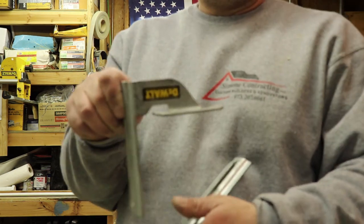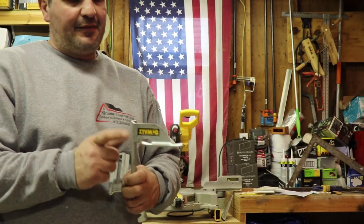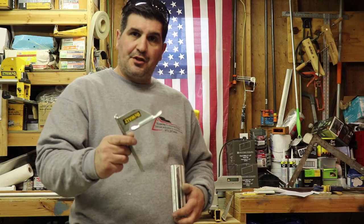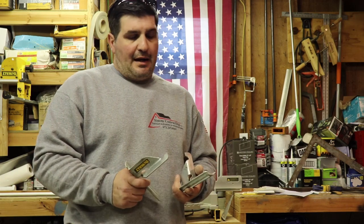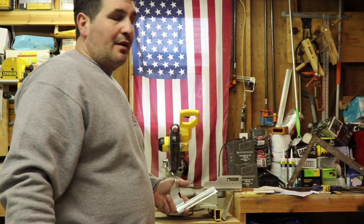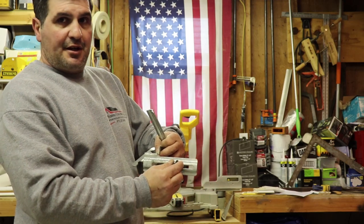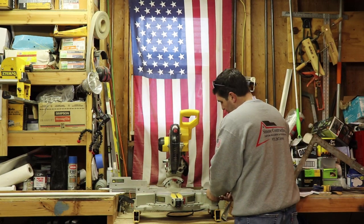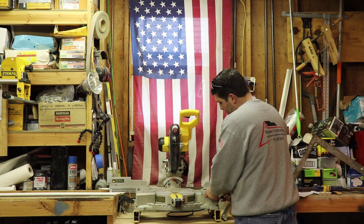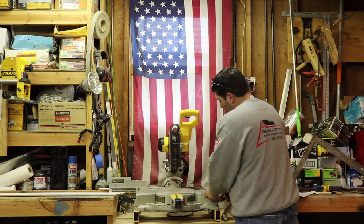So now let me show you the second way. These are crown stops made by DeWalt. I've seen guys have these on Bosch saws and Rigid saws as well - I've only used DeWalt chop saws, that's just what I'm used to. These screw right to the side of your saw. I put these on - just when you're screwing your nuts in, keep them a little snug at the moment.